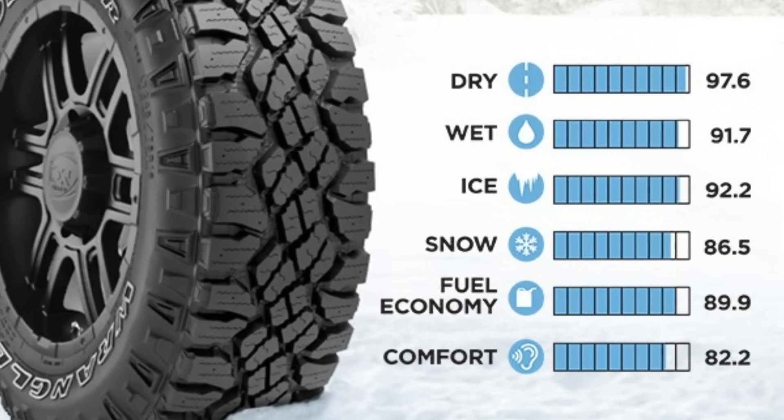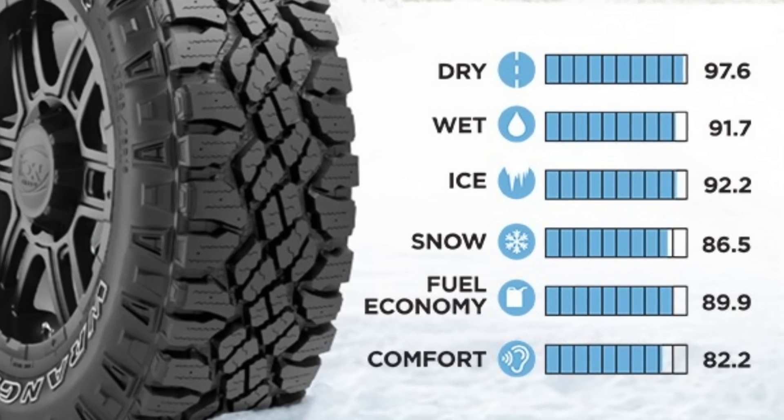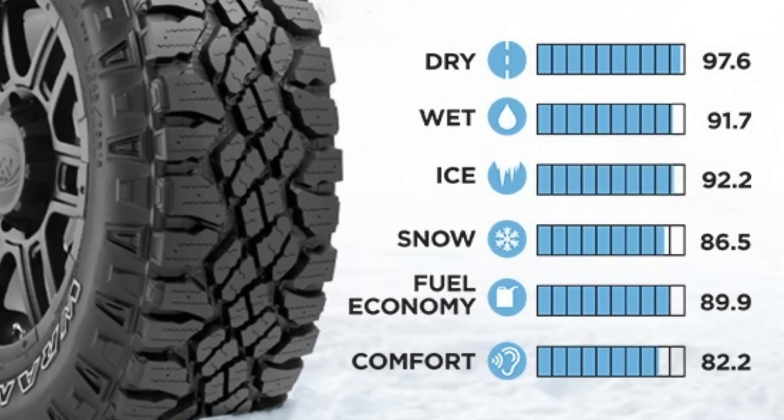I'm thinking the Wrangler Winter Duratrac are probably going to be the winner in this regard. One of my favorite subscribers keeps heckling me about how effeminate my tires are, so this one's for you buddy. Anyways, before we get into that, let's go underneath the Diamondback cover, shall we?